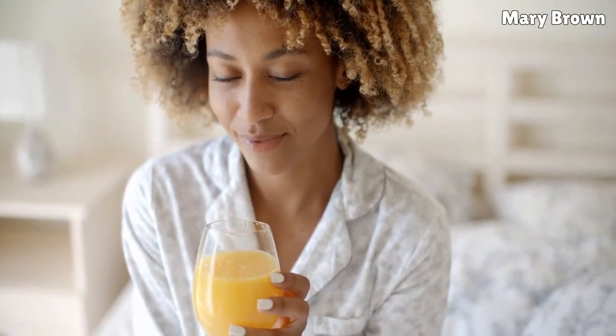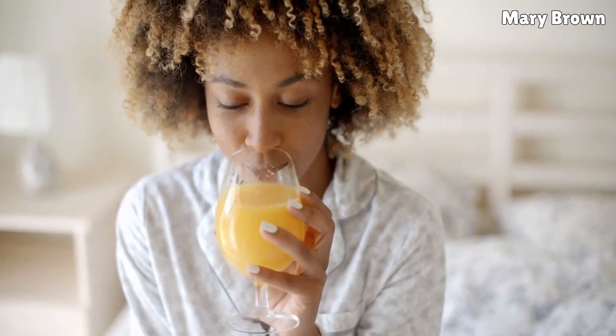Drink fresh juice squeezed from four lemons each day on an empty stomach. Follow the drink with a glass of water. Continue this therapy for a week.